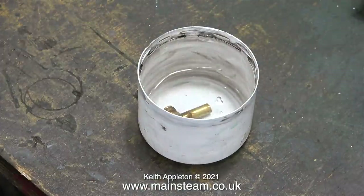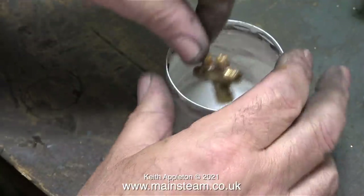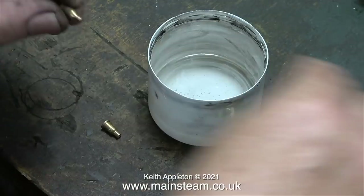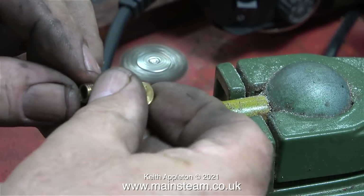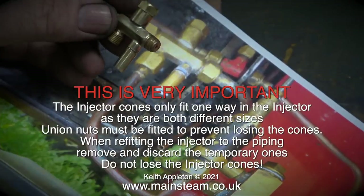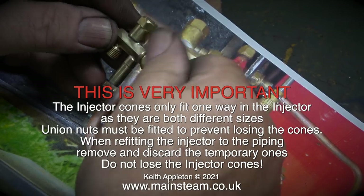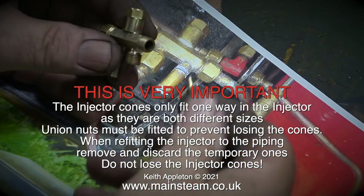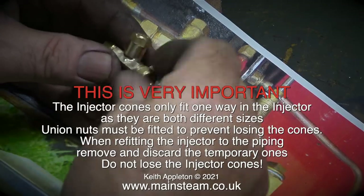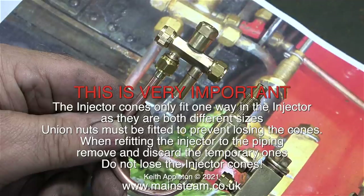I removed the injector from the acid and dropped it in some water. Then after a while I shook it around, took it out of the water and removed the cones. The injector is now much cleaner on the inside and out. I put the cones in a safe place on the bench and cleaned up the injector using the wire brush. And here it is looking a lot better than the photograph, but without any cones in the end. This is very important: the injector cones only fit one way in the injector as they are both different sizes. Union nuts must be fitted to prevent losing the cones. When refitting the injector to the piping, remove and discard the temporary ones. Do not lose the injector cones. Here is the injector fitted with two temporary union nuts to hold the cones in position, and now it's also attached to the new piece of pipe.